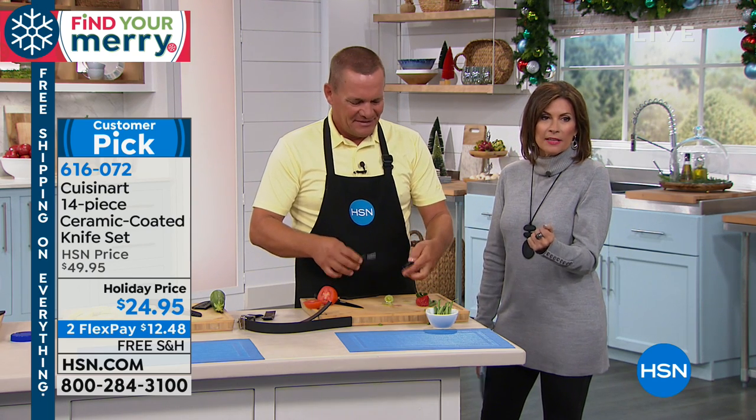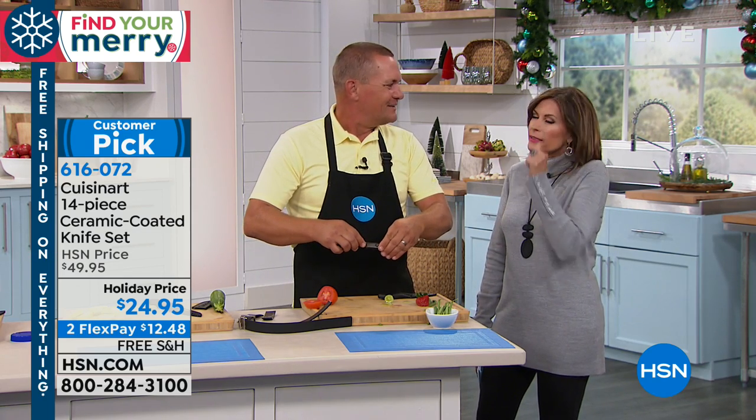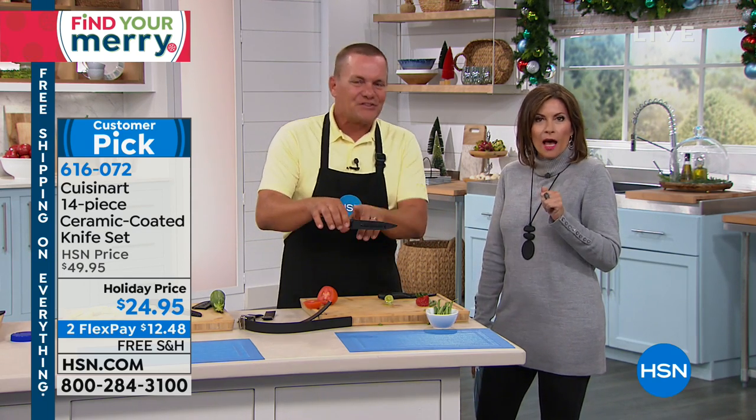$24.95, two flex payments and free shipping and handling. It's a super knife set. Now we're going to cook up something special because we have a very special guest — Chef Ming Tsai joining me right now.